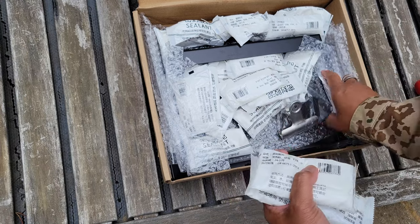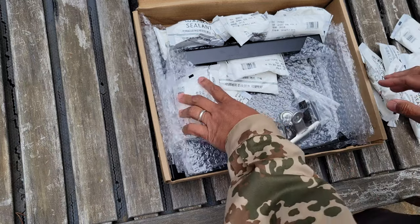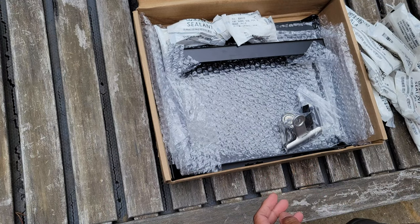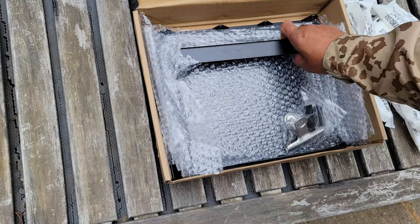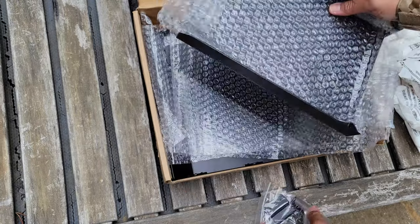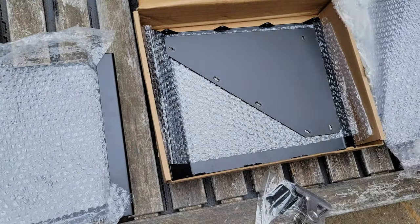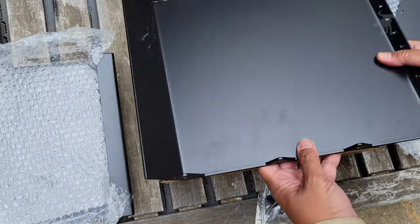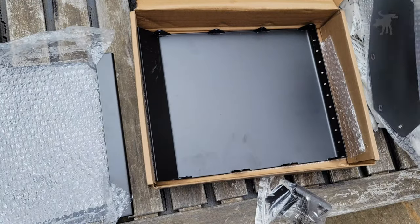Ideagle — however it's pronounced — sent along 20 packs of these, and the intention is for you to use them to help catch the pellets inside the trap and also to reduce noise. In the rest of the box, we have the panels that you assemble to create the trap, a bag with a clip to attach to your trap for your paper targets, and a total of four steel metal panels. They're pretty hefty — not the light metal I'm used to seeing in a lot of pellet traps.